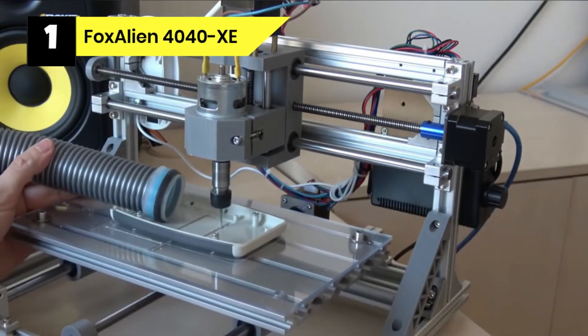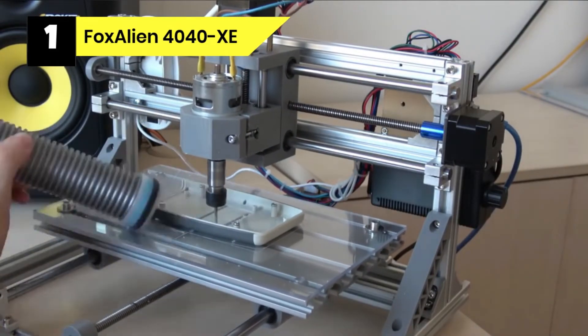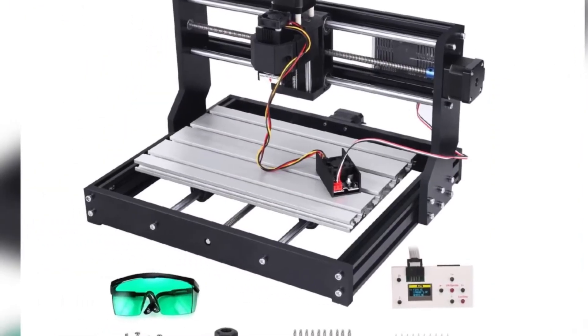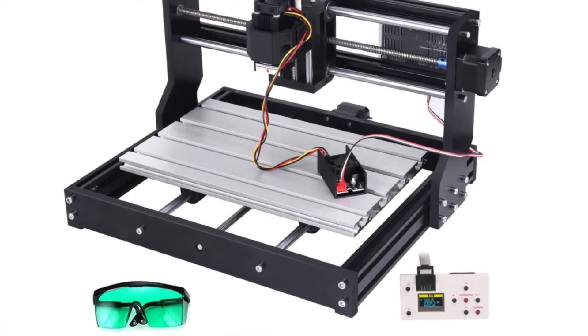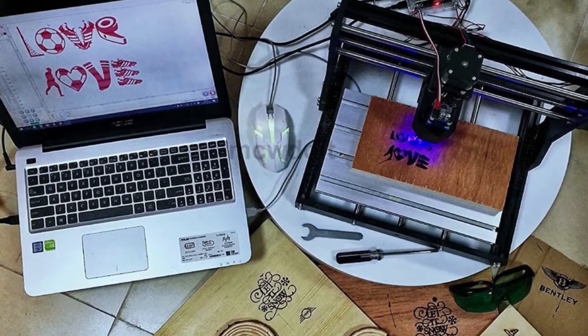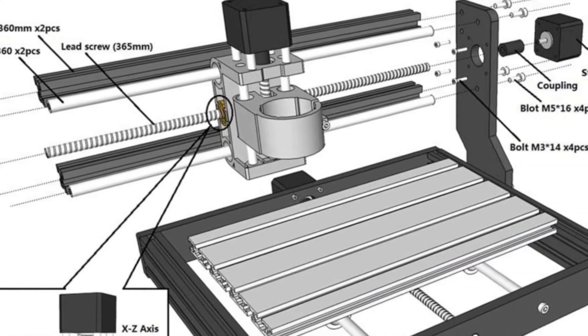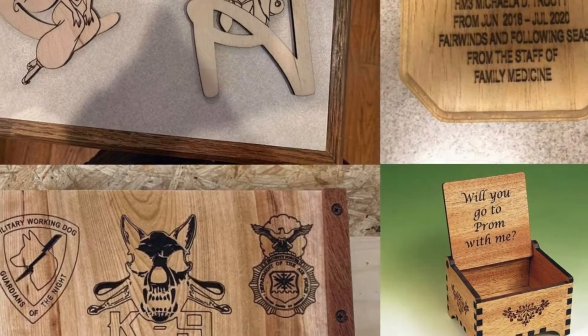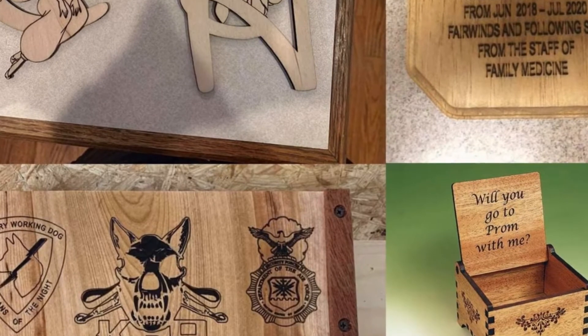The CNC machine incorporates features such as a controller, emergency stop, and wires to make your task easier and more productive. We love the surface working area, as it's enormous. The working area measures 15.75 x 15.75 x 2.56 inches, making it capable of accommodating any material size. The machine can engrave, cut, and drill wood, acrylic, nylon, metal, carbon fiber, and other materials.